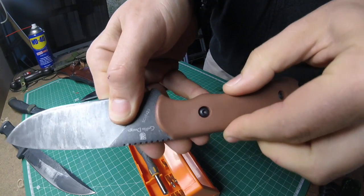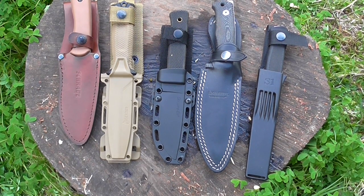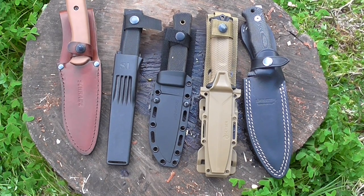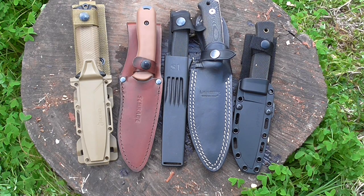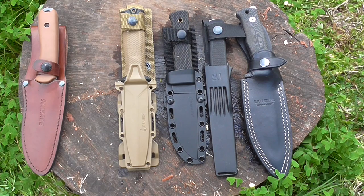Sorted here in terms of price: the Schrade is about $75 Australian, the Strong Arm around $85, the Master Hunter $170, the Lionsteel $240, and the S1 upwards of $300 with the recent price change. In terms of best sheaths: the leather sheath on the Schrade is kind of unremarkable, the S1 sheath is a bit too slender, the Cold Steel sheath is good, and the Gerber and Lionsteel sheaths are just a little bit better than the other options. For edge retention of the steel: 420HC, then 1095, then VG10, then Niolox, and then 3V at the top.